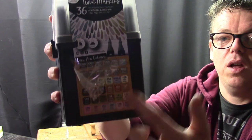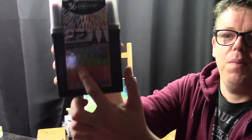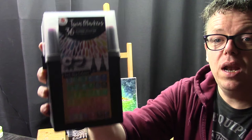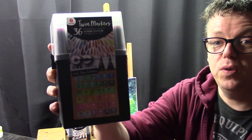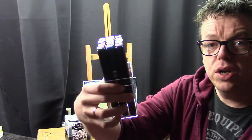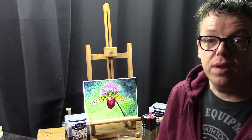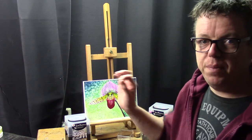Let me show you the markers. They have quite a lot of different colors. This box carries different colors than the first one I showed you. These are also the older markers. And importantly, they are alcohol-based — that's very important. I'll do a comparison between both markers because they have a different tip on the end, and I'll show you that in a minute.